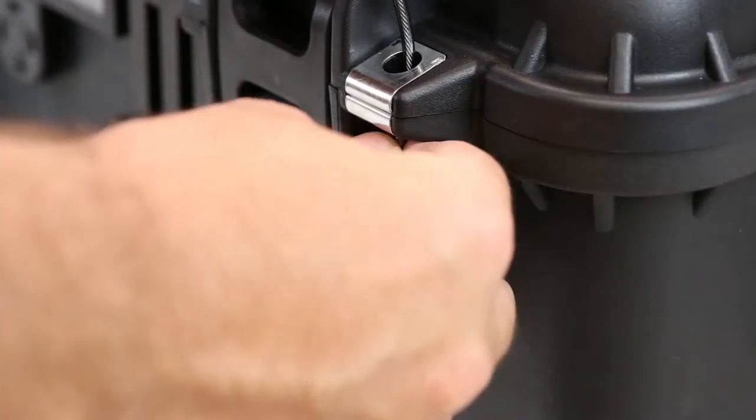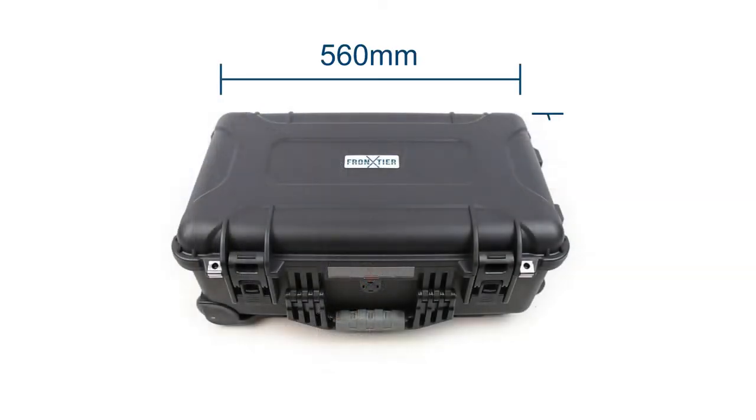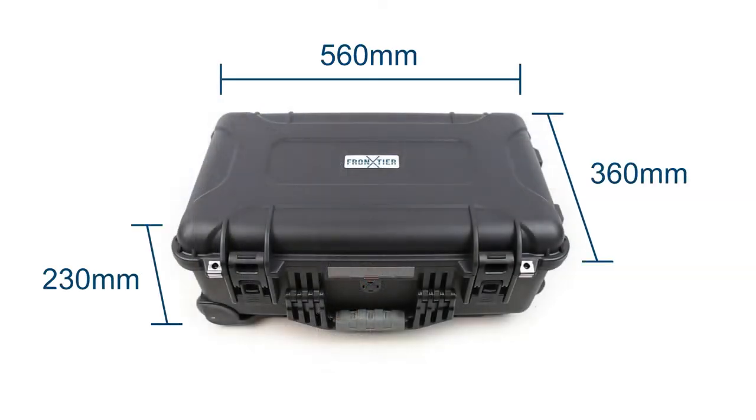It has two eyelets for use with padlocks or TSA approved travel locks and it's airline ready, which means it conforms with carry on luggage specifications for most airlines in Australia. Always check with your airline before departure.